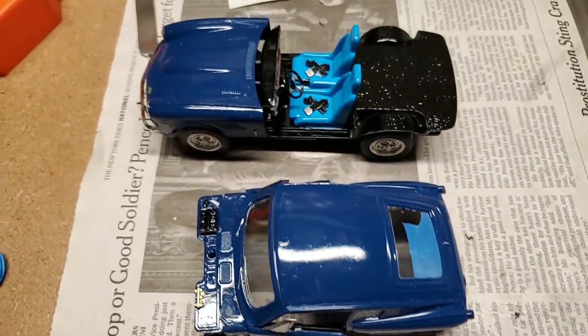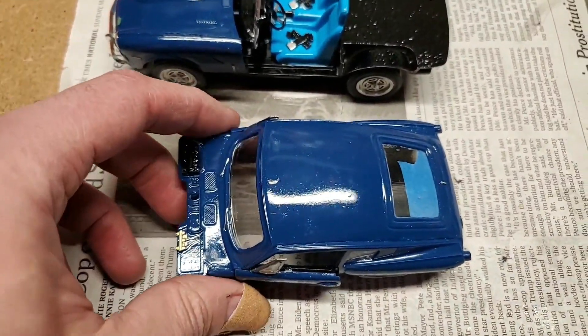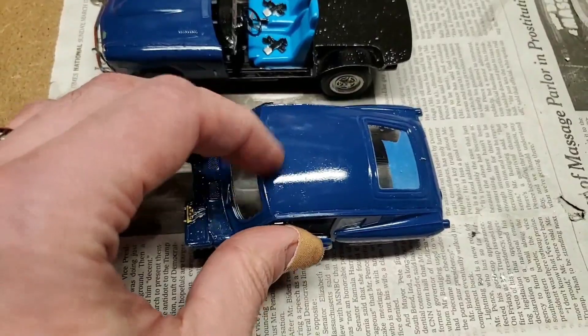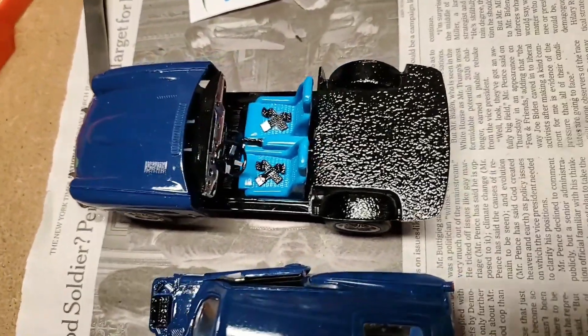Hey everybody, welcome back. So look what I've been up to. I'm at a point where I am almost done with the model. I decided to paint it the same color as the Beast will be eventually, and even the interior is going to be black on black.